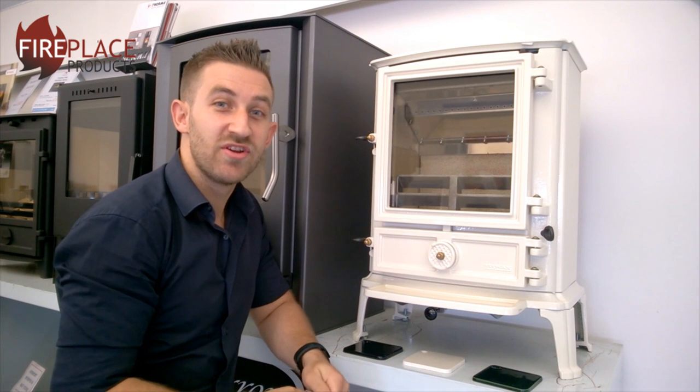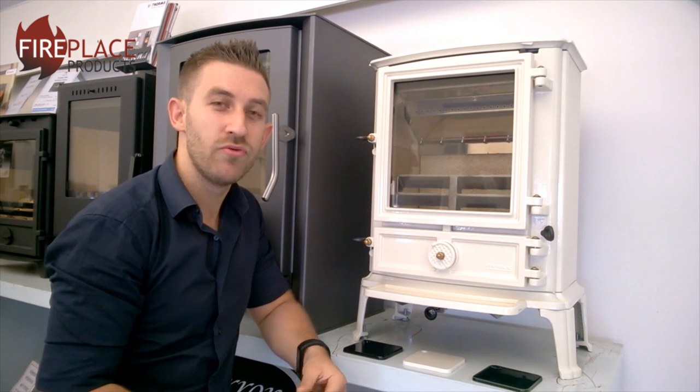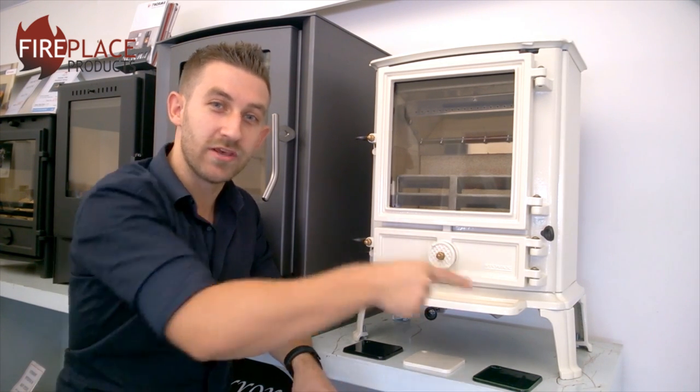I've been Rhys Toscana from FireplaceProducts.co.uk — thanks for watching another in-depth product review, and if you'd like to find out more information about all our products, you can always subscribe to our channel.